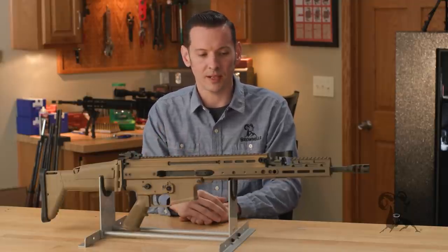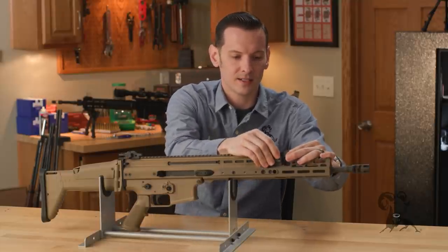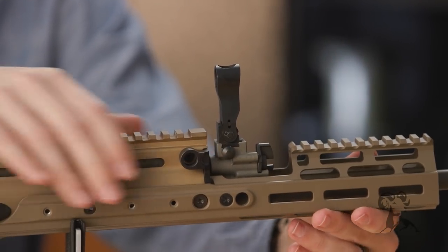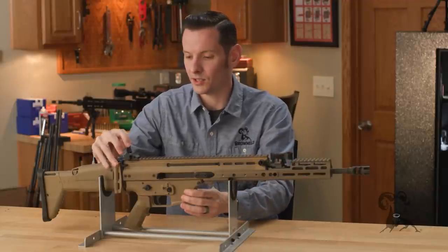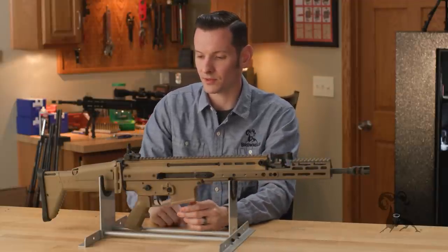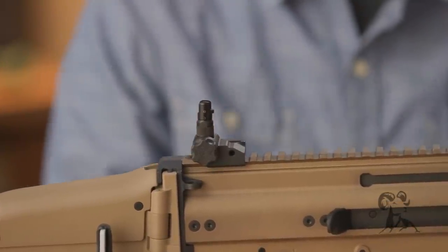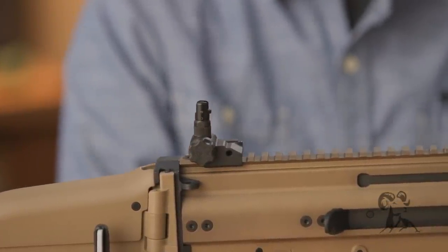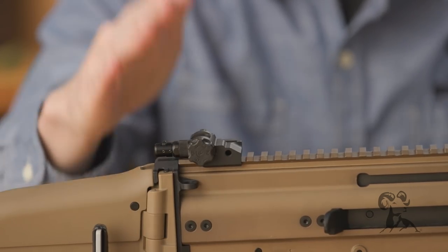The heavier versions do take a proprietary magazine for the .308 and 6.5 Creedmoor. Another cool thing: the front sight is fixed onto the gas block and is a flip-up front sight. The rear sight is a standard sight that mounts on the rail, and its height is set up so it'll work with most any AR-15 height sights, so you can change that out if need be.